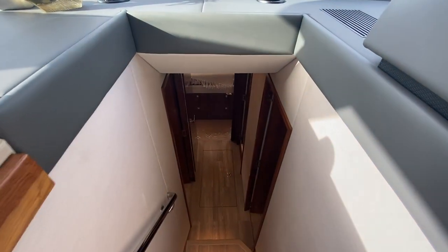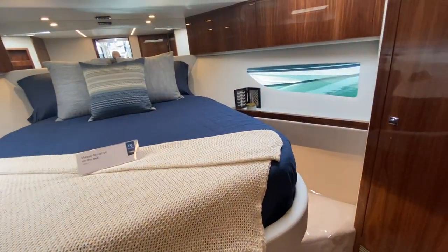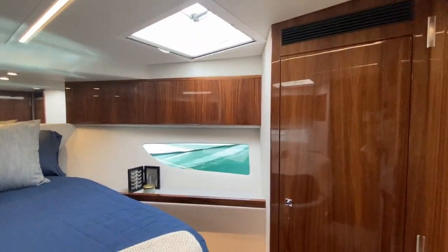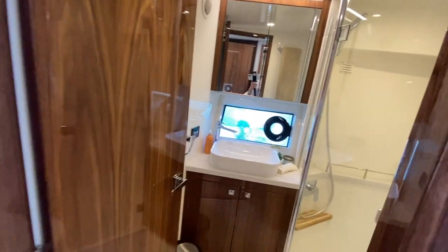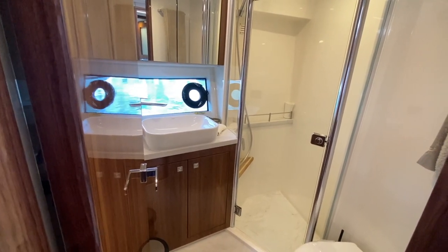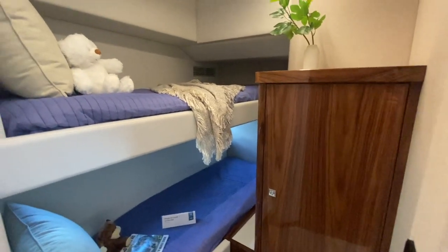Now we'll step down into the cabin area. Straight forward we are in the VIP cabin — a forward double cabin with good amounts of storage, lockers on both sides, and nice light coming in through the twin hatches. There's more storage over here and this is your head for this cabin, which is shared with the twin cabin. The woodwork on the Rivieras is always stunning. Back in here we actually have a third cabin — a bunk cabin with pretty good storage space and two nice berths.